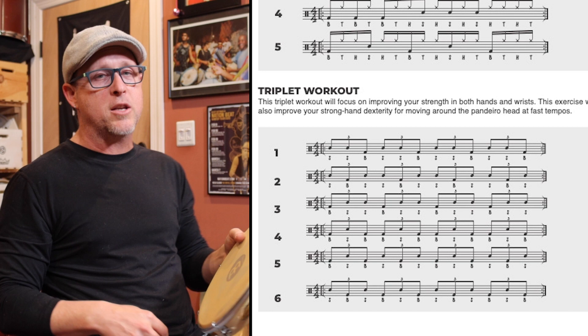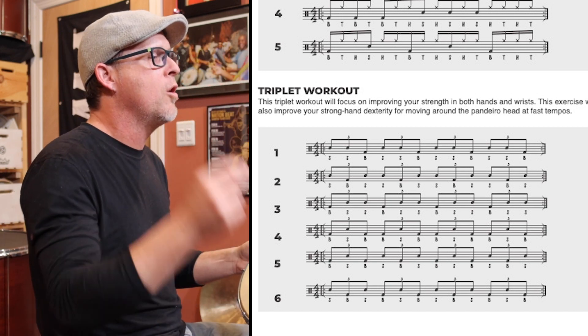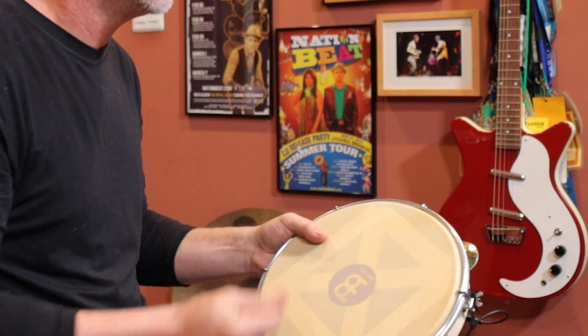Okay, so here we go — this is page 40, triplet workout, all strong hand. One triplet, two triplet, here we go.